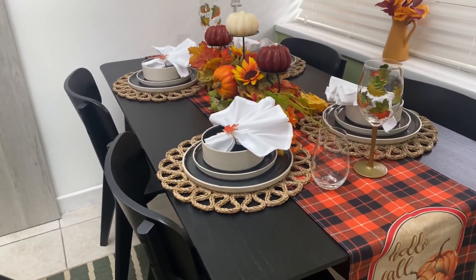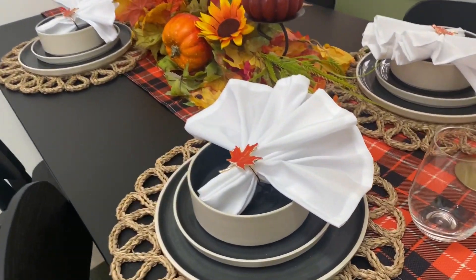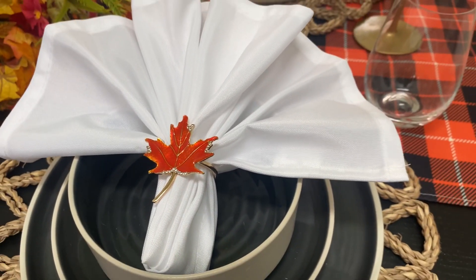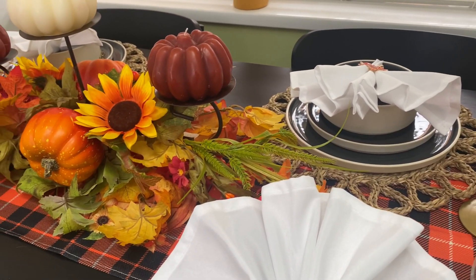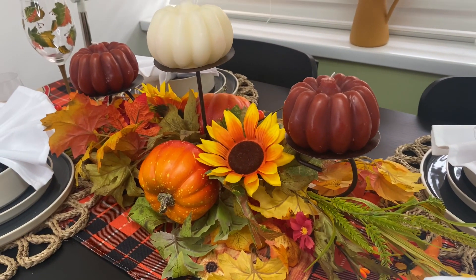Here's the finished look — I'm so happy with how it's turned out. I know this does look very formal, and I only do this for Sunday dinners, if we're having guests around, or a special occasion. When the table is set out like this things do get dusty, and we are a functioning family of four that does homework, crafts, and eats at the table. This is purely to show you how I like to dress my table for autumn.